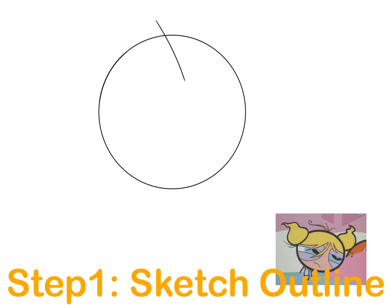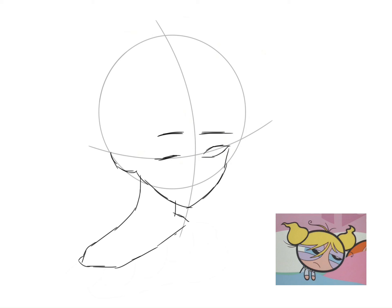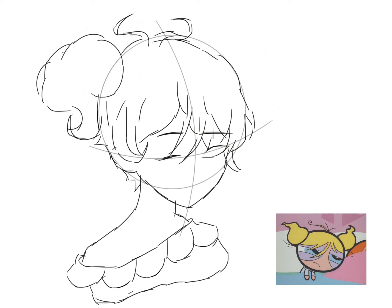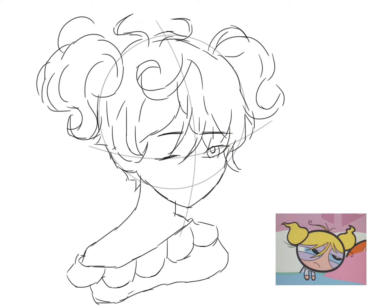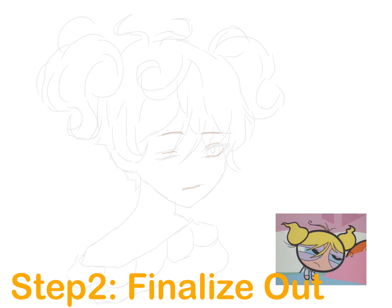The first step is to sketch outlines. You can either choose to use the traditional grid method, which involves drawing a grid over your reference photo and then drawing a grid of equal ratio on your paper, then transferring the image square by square.